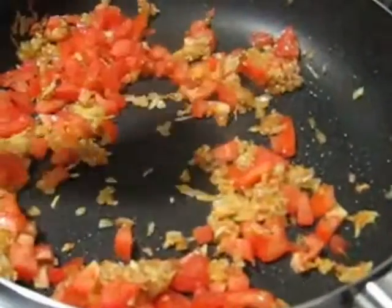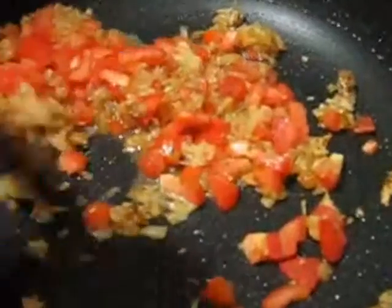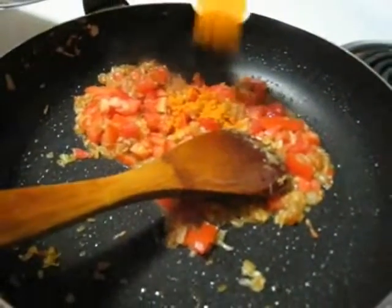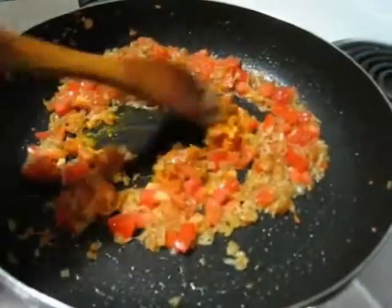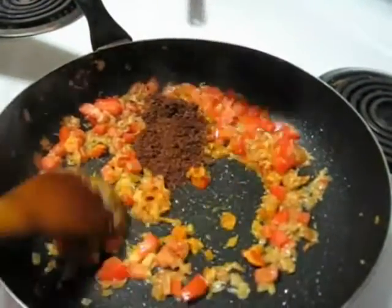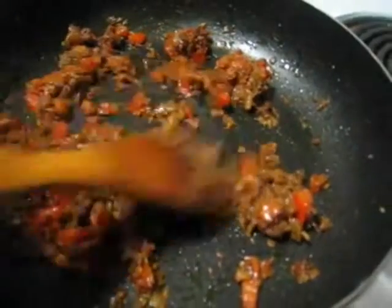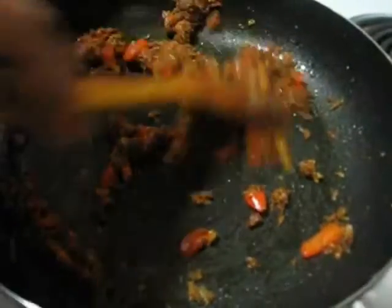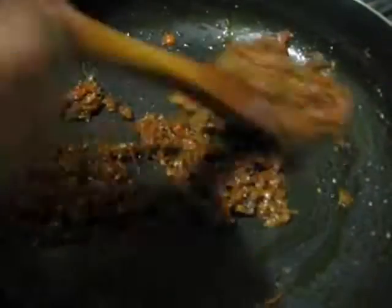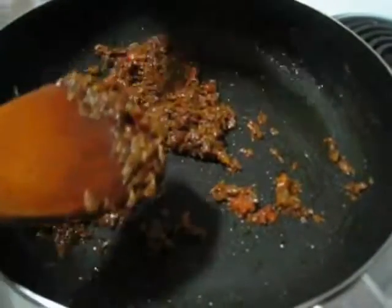Also adding some water so the spices won't burn. Adding around half a teaspoon of turmeric powder, and also adding the roasted and ground spices. I will cook it till the tomato gets completely melted and oil starts to separate. Keep stirring. If it gets too dry you can sprinkle a bit of water otherwise the spices can burn. After a few minutes the oil has separated and the tomatoes are melted.